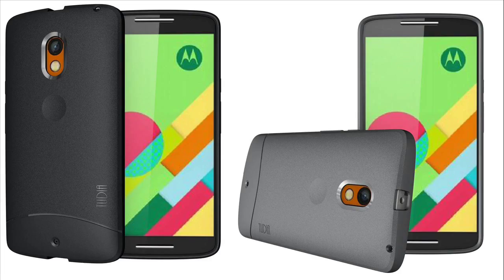With openings for all buttons and connectors, the Motorola Moto X-Play is fully functionally equipped with this skin.